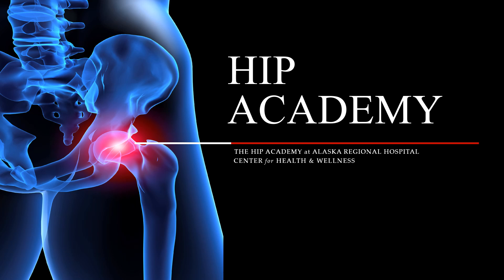HIP Academy is a pre-surgical educational presentation provided by Alaska Regional Hospital's Certified Total Joint Program. We will be reviewing information on preparing for surgery, home preparation for recovery at home, and what to expect while you are here at the facility. This educational information does not replace instructions provided by your surgeon or their staff. If discrepancies are noted, always follow your surgeon's specific instructions.